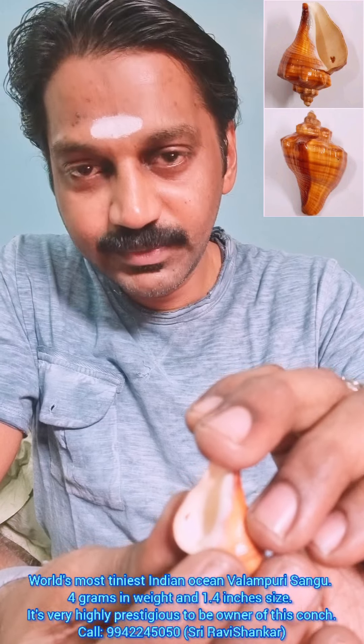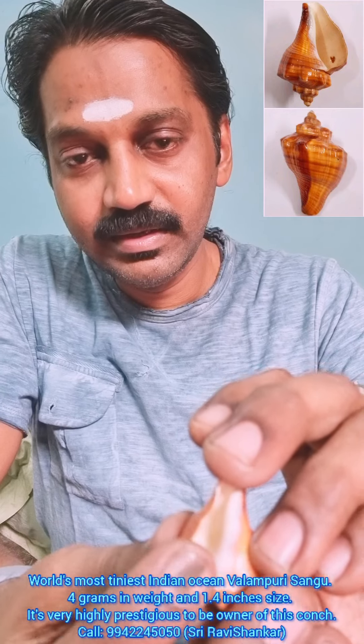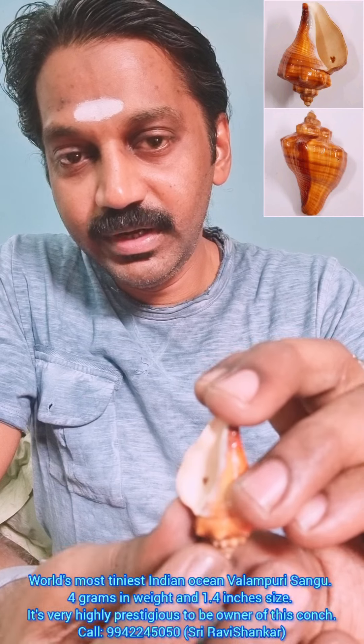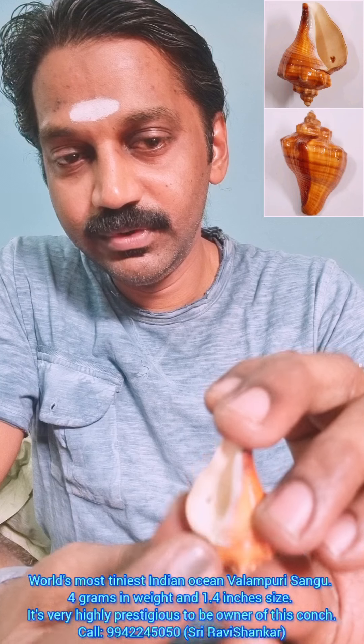It is just 4 grams in weight and 1.4 inches in size. It is very beautiful and it is having some lucky artisan mold — you can see the lucky artisan mold inside.